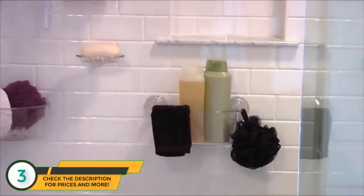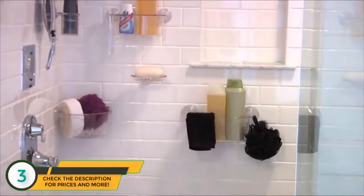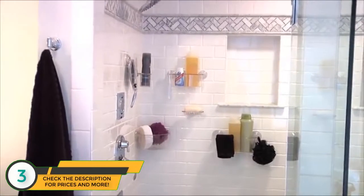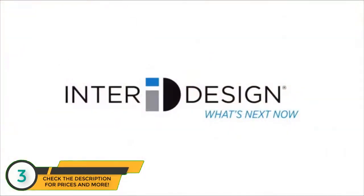Look for InnerDesign's PowerLock Suction Technology in a variety of suction items. Mix and match to create customizable storage for your bathroom. InnerDesign — what's next now?